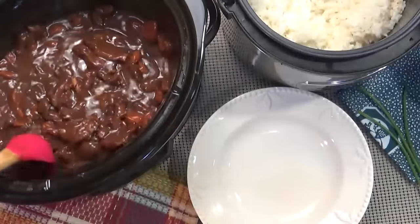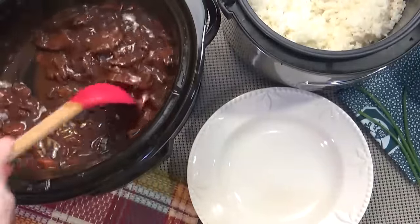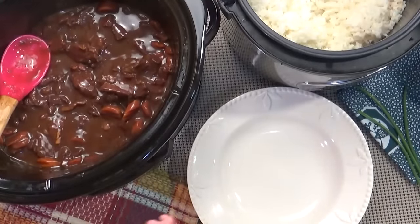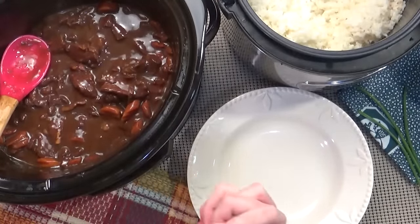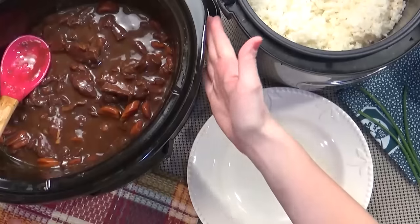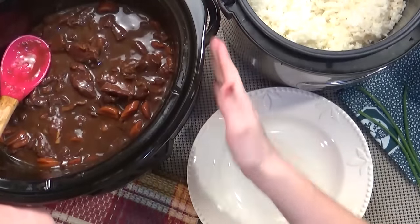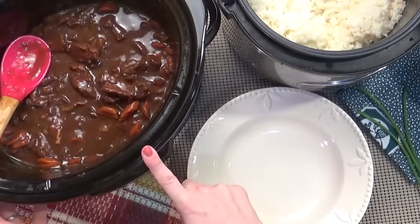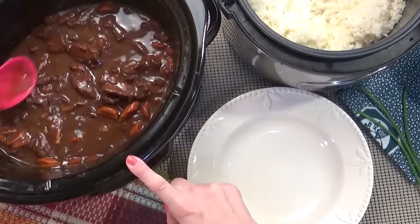It is all done and it smells so good — it actually smells like a Chinese takeout. Usually you cook this recipe on low for three to four hours. I got a new crock pot for my birthday and it had it done in three hours, so definitely check yours at three hours to see if it's done.